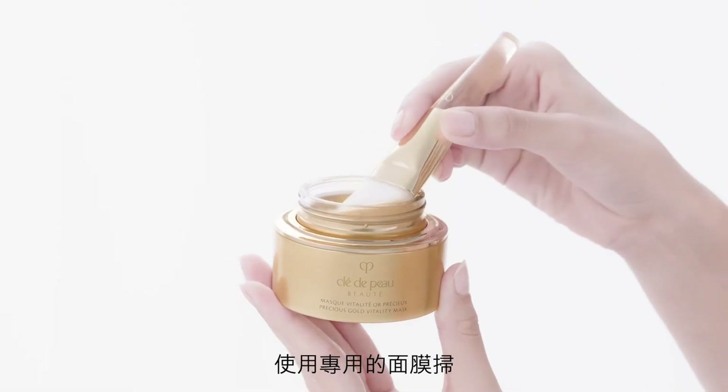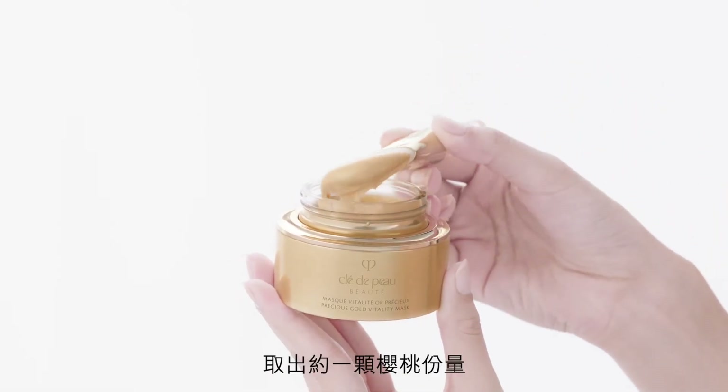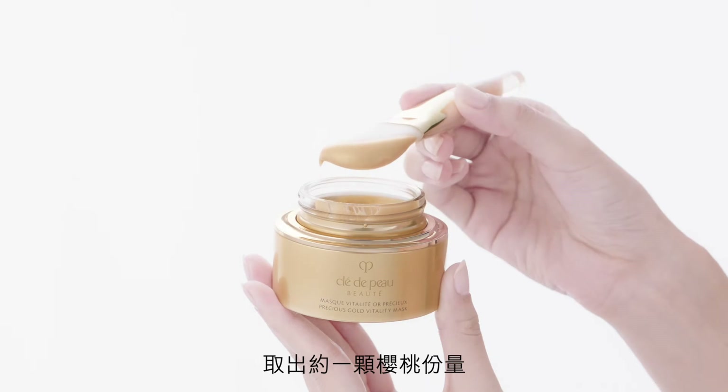Begin with a canvas of freshly cleansed skin. With the custom application brush, take a cherry sized amount of the mask.